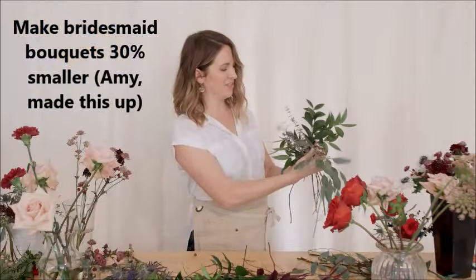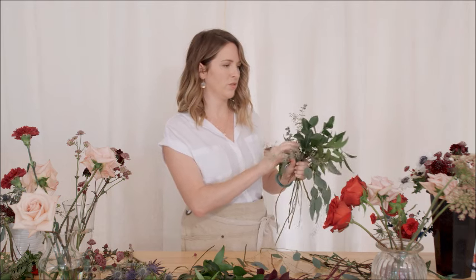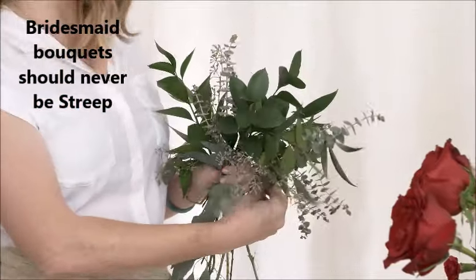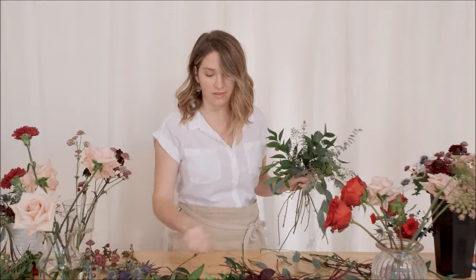One of my pet peeves is when I look at pictures on Pinterest and all the bouquets are the same size or all the exact same flowers. With bridesmaid bouquets, you want them to be cohesive — you want them to have the same flavor as the bridal — but I usually leave elements out and simplify a bridesmaid bouquet. If I used anemones in the bridal bouquet, I'm not going to put them in the bridesmaid, because those are such a statement flower. I want the eyes to go towards the center, towards the bride. I like my bridesmaid bouquets to be like supporting actresses. I always work with a mirror to see it as it would look when someone's walking down the aisle holding it.